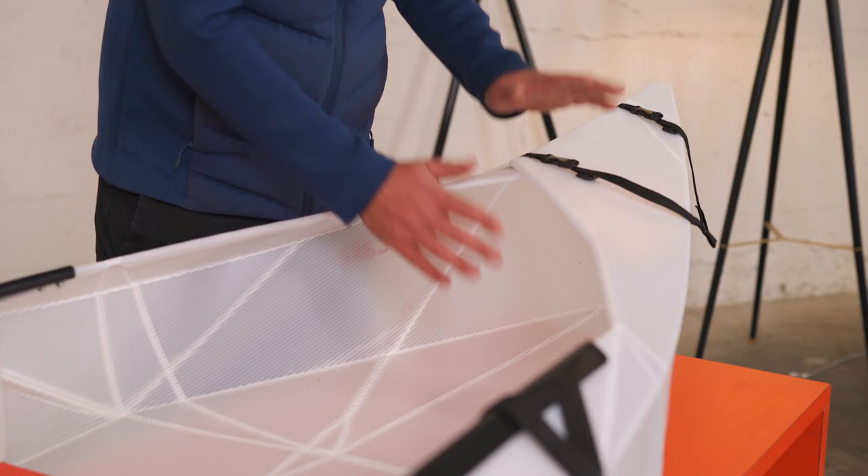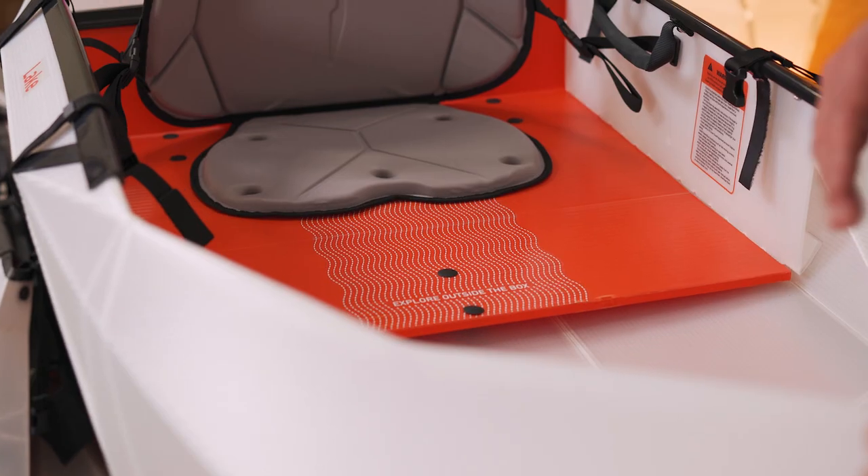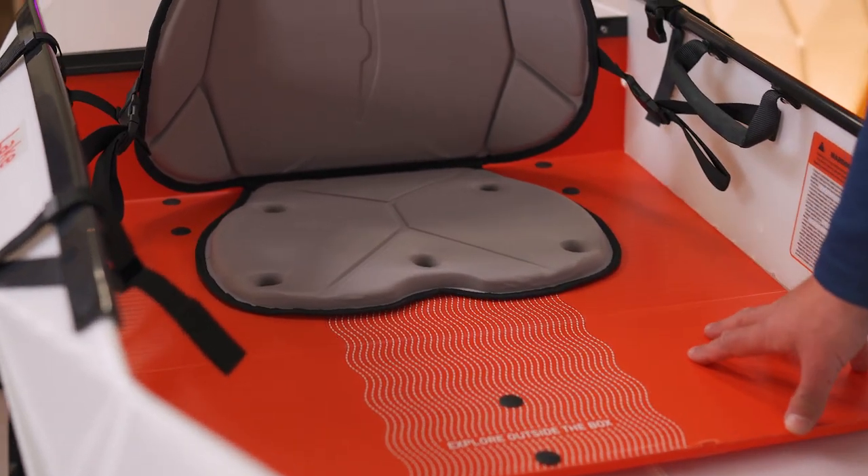Unlike our other kayaks, the Lake has no bulkheads. That works because of the short length, and also the extra sturdy cockpit system, which I'll get to later. This saves on assembly time and weight, but it also sets up a couple of other really cool features.